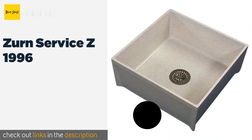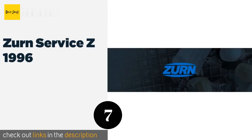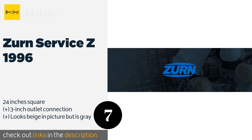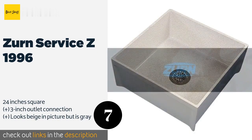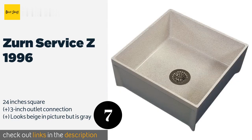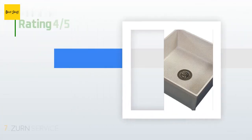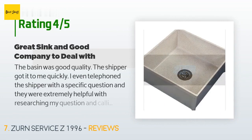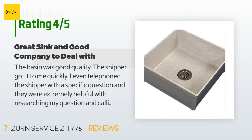The next product is the Zern Service C1996. The Zern Service C1996 is formed from a high-density composite molded into a commercial quality basin. It comes with a steel dome strainer that doubles as a lint basket, as well as a PVC drain with an adjustable caulking nut and gasket. The price is approximately $168. There are 12 reviews with an average rating of 3.7 stars.